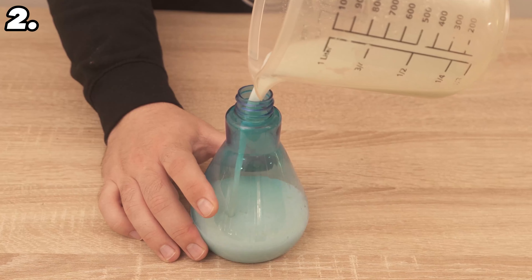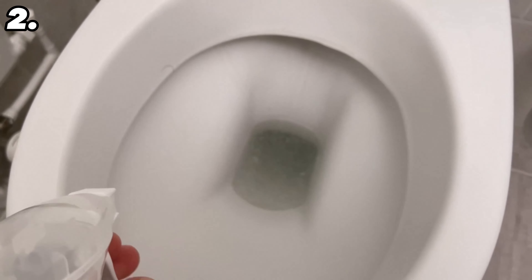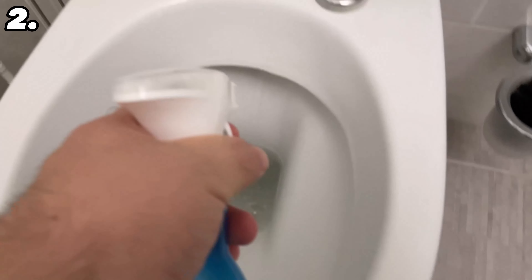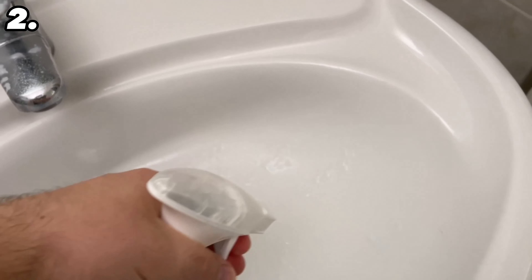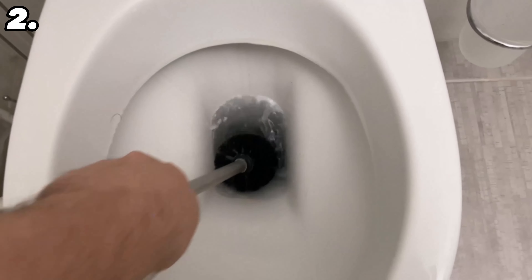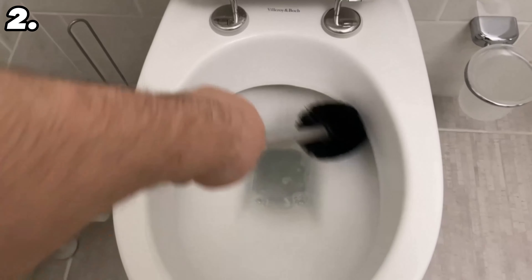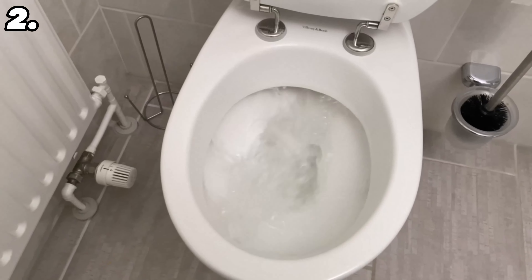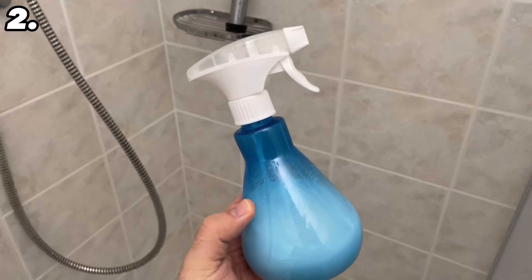What you have now mixed is a cleaner you can use to clean your entire bathroom. Spray some into your toilet and it will be really clean again. You can also spray it onto your sink, taps, shower tiles, or shower tray — leave it on for five minutes then start cleaning. For the toilet, use the toilet brush and flush at the end. For taps and tiles, simply wipe over with water and rinse, and everything will shine beautifully again.